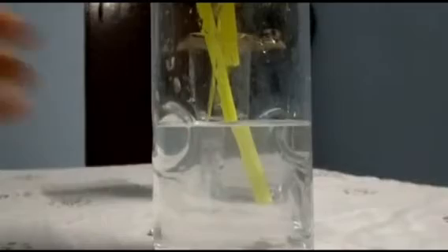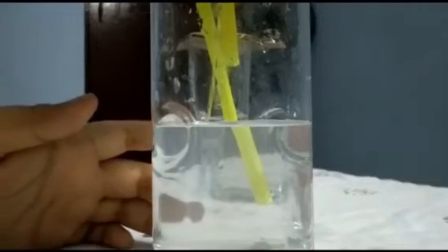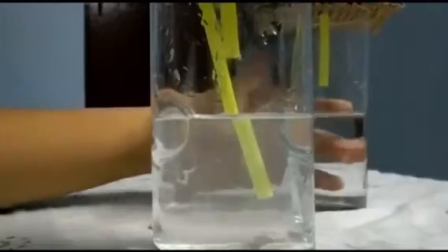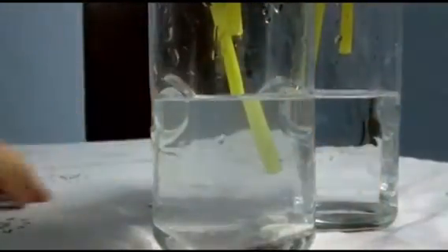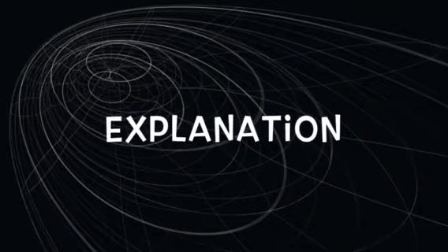We blow in through the pipe so that the carbon dioxide we exhale reaches the limewater, turning it milky compared to the previous one. The air we breathe out contains carbon dioxide; the limewater reacts with the carbon dioxide to produce an insoluble precipitate — calcium carbonate. This insoluble calcium carbonate makes the limewater turn milky.